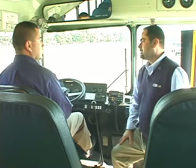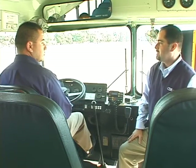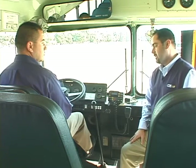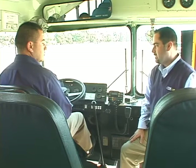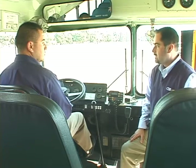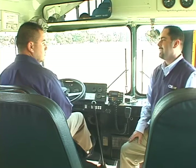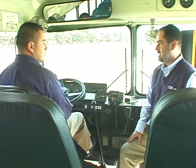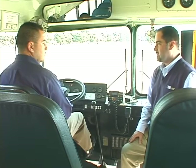Good morning, Tony. We're going to continue our exercise on mirror adjustments and mirror use. The first thing I'd like to go over is the importance of the adjustment of your mirrors. Proper mirror adjustment is going to be a big factor in trying to reduce collisions, injuries, and fatalities. So it's extremely important for us to take the time we need to get the mirrors adjusted the way we would like and see what we need to see in those mirrors.